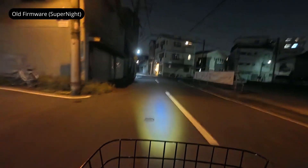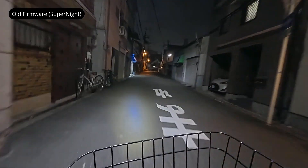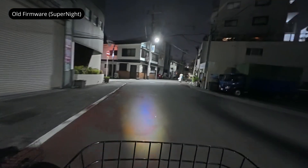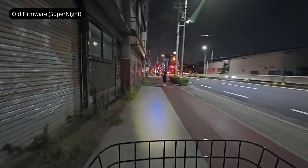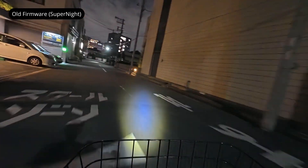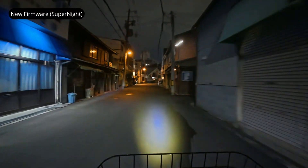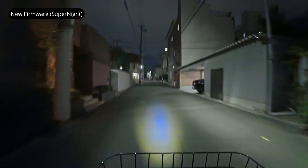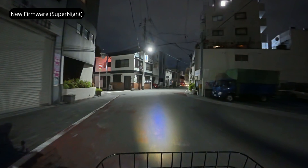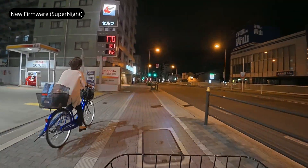Following on from that, I wanted to see how this change affected night footage, where the Action 5 Pro typically selects a slow shutter speed when shooting in full auto. Once again, I noticed a similar pattern. Here's some footage I took a couple of weeks ago with the old firmware — you'll see there's noticeable ghosting and blurring in these night shots. With the updated firmware, the issue is less pronounced, but the footage is also shakier. To be fair, this isn't a perfect comparison because I was riding faster and more aggressively in these new shots. Still, I think it's enough to show that DJI has slightly reduced the stabilisation strength at lower shutter speeds, making blurring less of a problem.